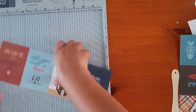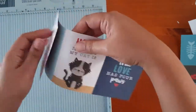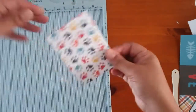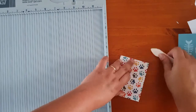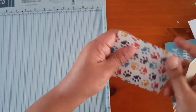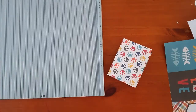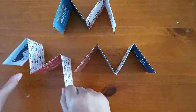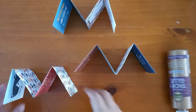So then you fold each one like this — in, out, and in. You're going to do that with all three of them. So I've scored all of them and they all make a W or an M shape.